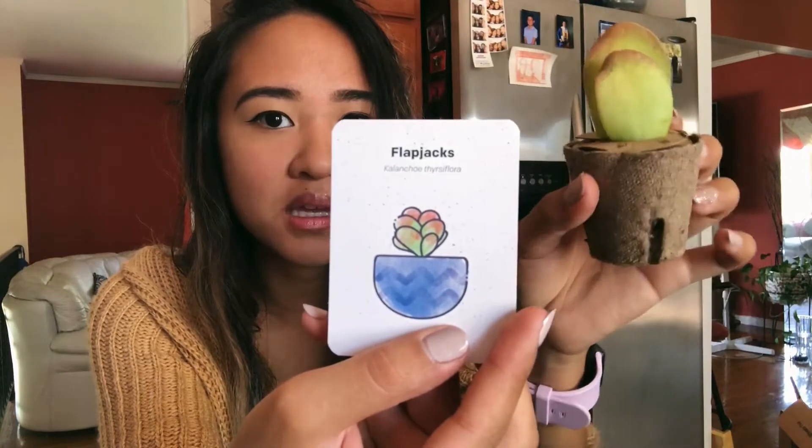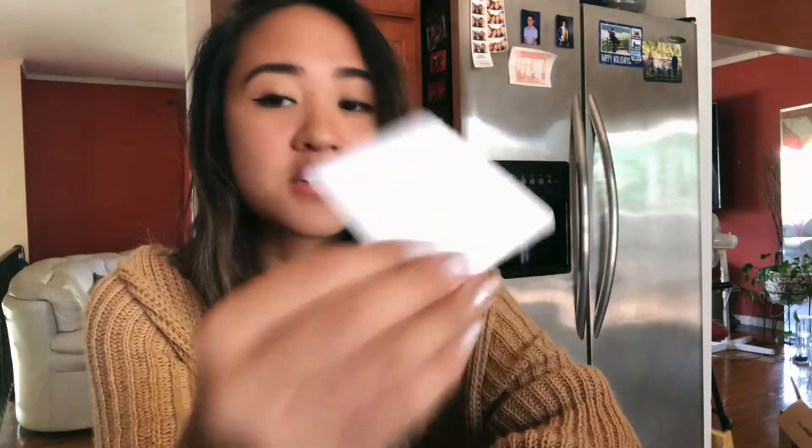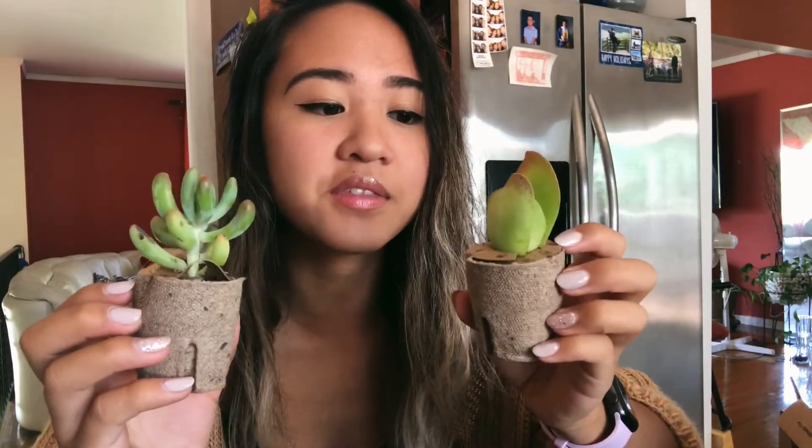The Flapjack doesn't look anything like the picture, but maybe if I take good care of it, it'll bloom that way. These are my last two succulents from the subscription box and I am very pleased. I think they have a chance to survive. In the past two months, the plants came dead and dry with no way of reviving them, so out of three months, these are really the only two I'm satisfied with.